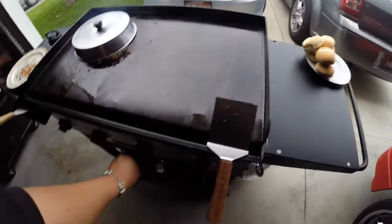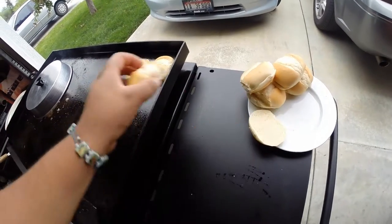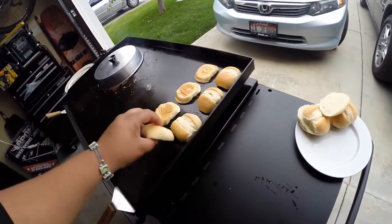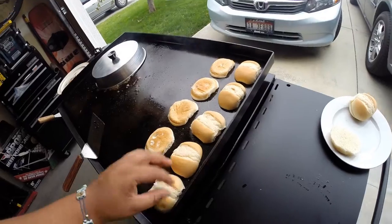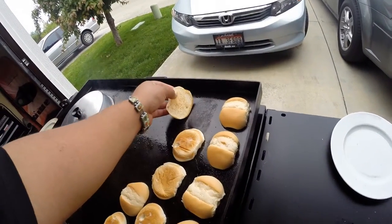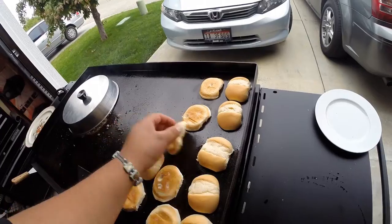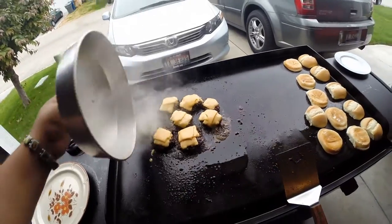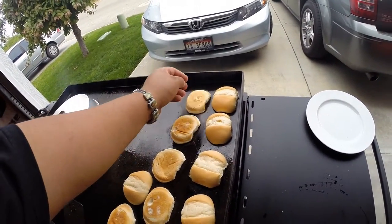What I'll do now is turn these knobs down to low and stick the buns on to toast them for a second. I like to keep them closest to the edge because that's not as hot as the rest of the grill — I don't want to burn them. Just looking for a nice golden brown; they toast pretty quickly. I'll let the burgers finish up with the topper — you can see how quickly the cheese melts with it.